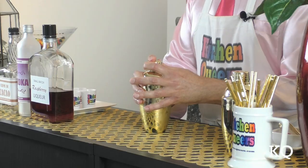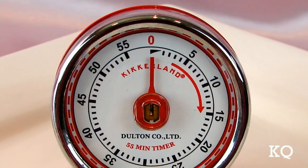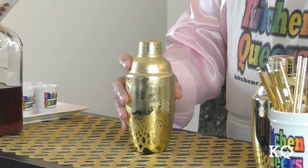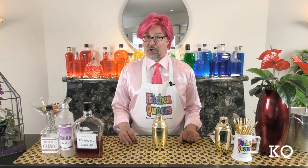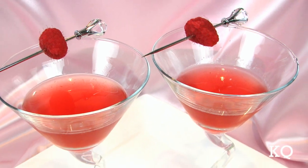Place the strainer and the cap on the shaker very securely and give the mix a really good shake. Shake the mixture vigorously for 8–10 seconds or until the exterior of the shaker becomes very cold and frosty. This mix will be enough for one generous 6-ounce cocktail, or you can split the mix into two 3-ounce drinks.